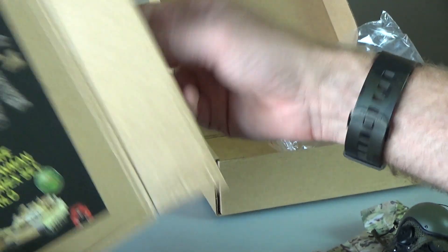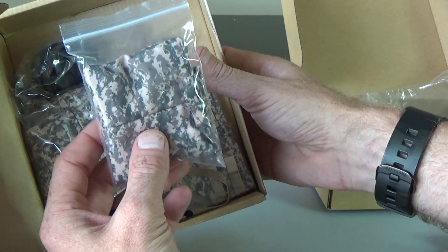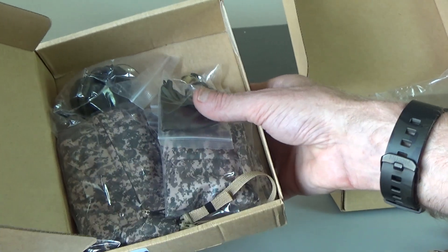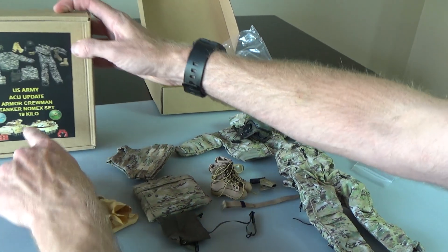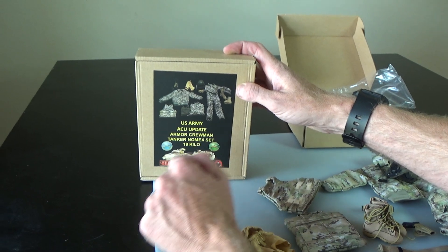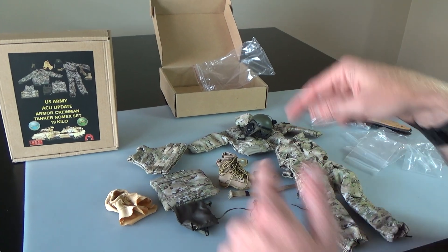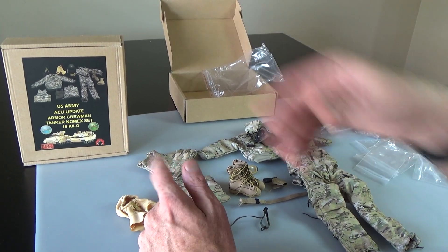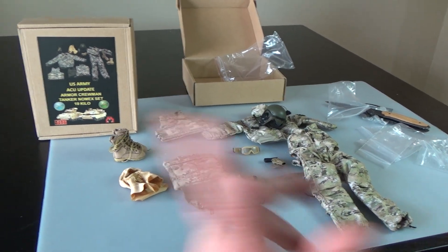This set over here is identical but it's in ACU — so the gray on gray on gray. Two really cool sets. Again, all you really need to do is add your figure and you're ready to rock and roll. Super stoked to find these. They're on the website — look up Tanker, Tanker Armored Crewman, or Armored Crewman. If you like this video and want to see more amazing Tanker products, make sure you slap that subscribe button and ring that bell to be notified of new and extremely cool content.